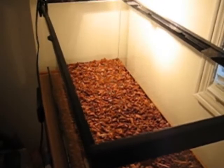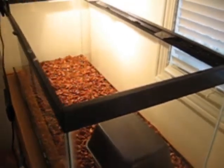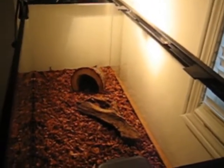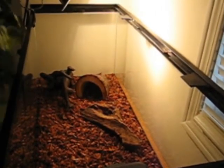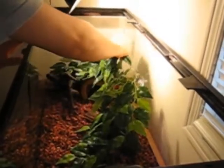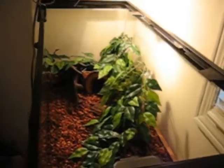Alright, red-tailed boa's cage now. Hide — toss that in here, driftwood, second hide, a tree branch, and more leaves. I'll get a good shot of it.